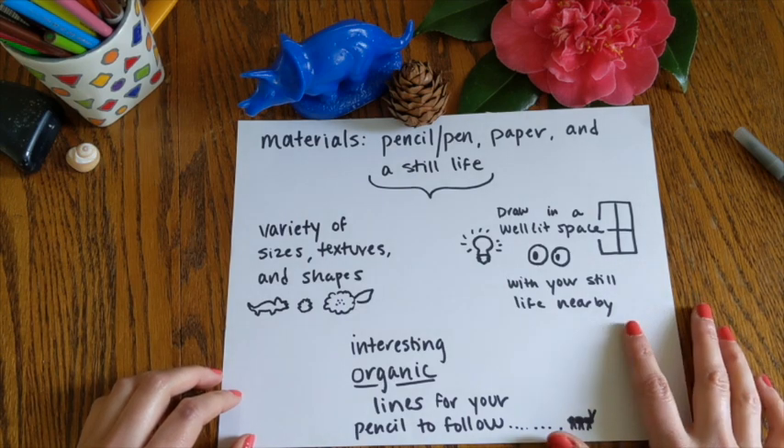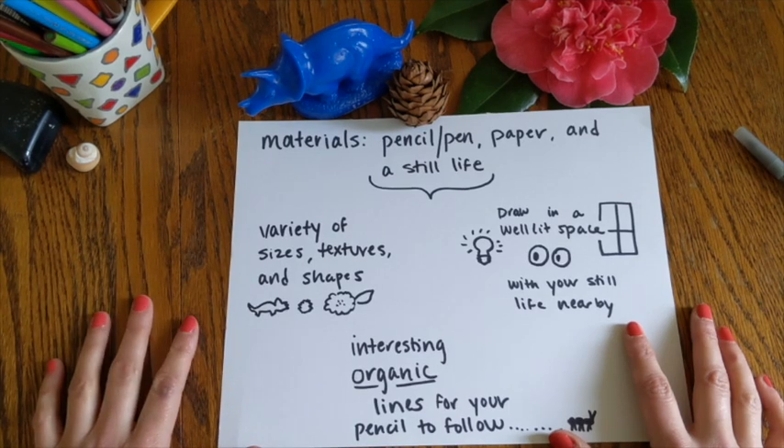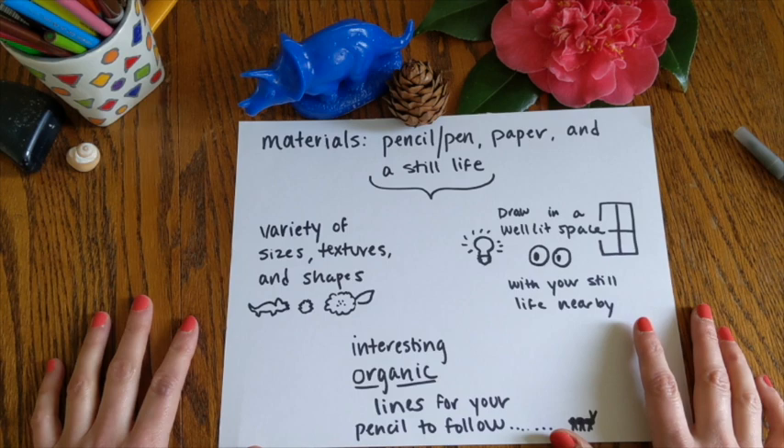And then finally, you want to do your drawing in a well-lit space. Since we're looking closely at the outline of these shapes, you need to be able to see them really well. So set up your still life right near your drawing space and make sure that you can see it really well.